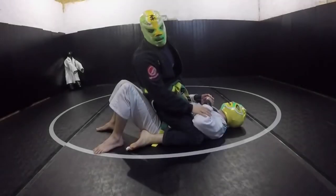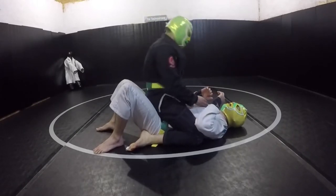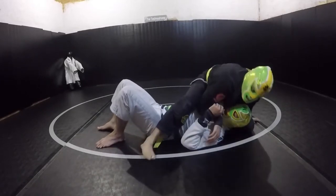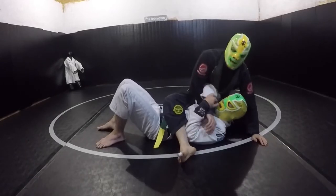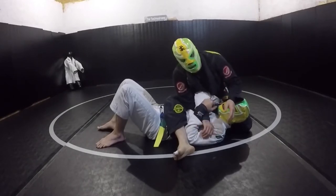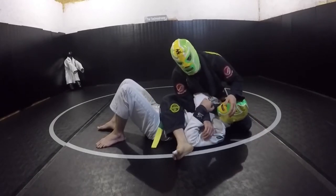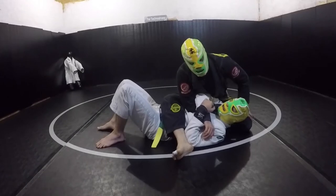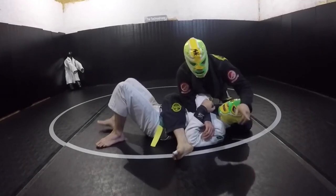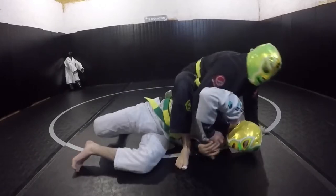There's one more level up: moving from the high mount into the highest mount. From this position, it's essentially all offensive — essentially zero vulnerability to the bump at all. Now if he wants to turn hard, he can't turn into me; he'd have to turn the other way, which puts us in our last position: the technical mount.